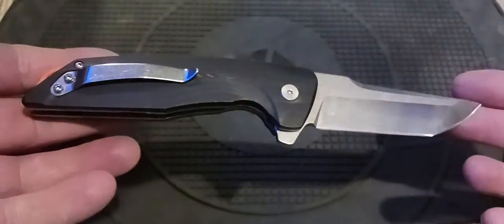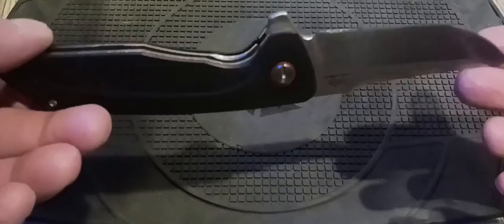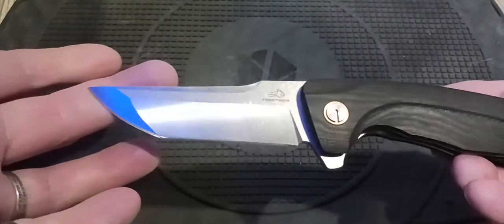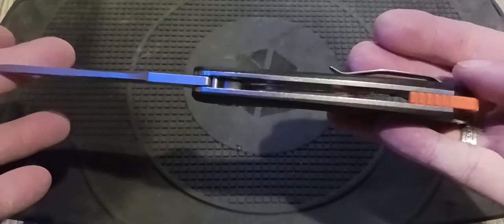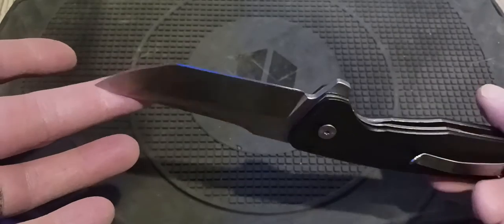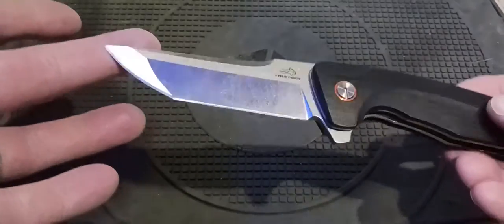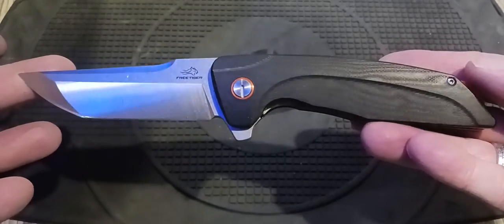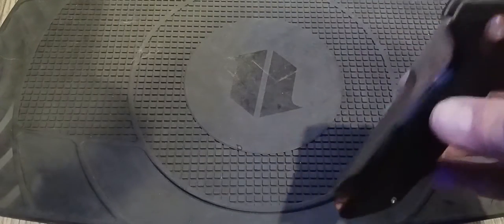They have another one that's all titanium — it's a lot more. I paid about $23 for this on AliExpress, so a lot of knife for the money. I really like that blade shape and that grind, and the titanium version is pretty pricey, but I'm probably going to have to get it.